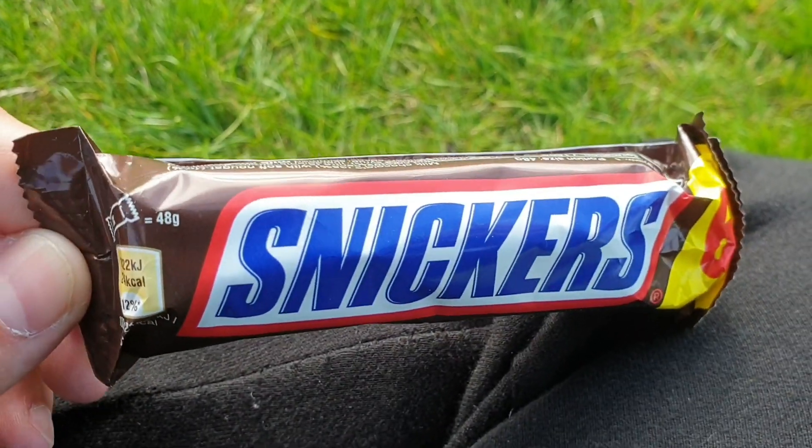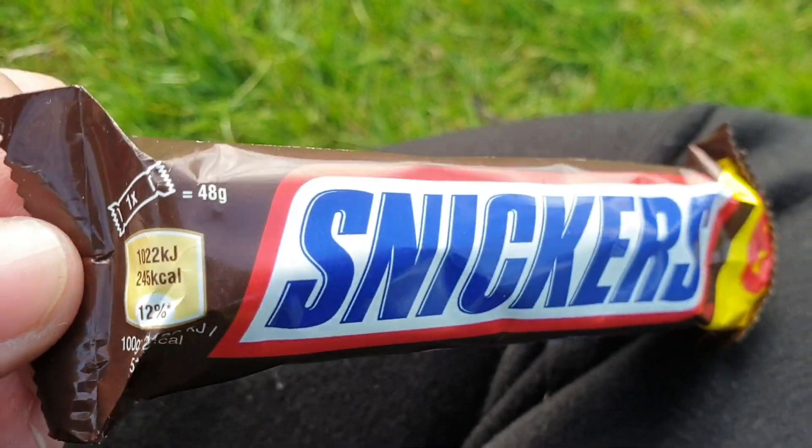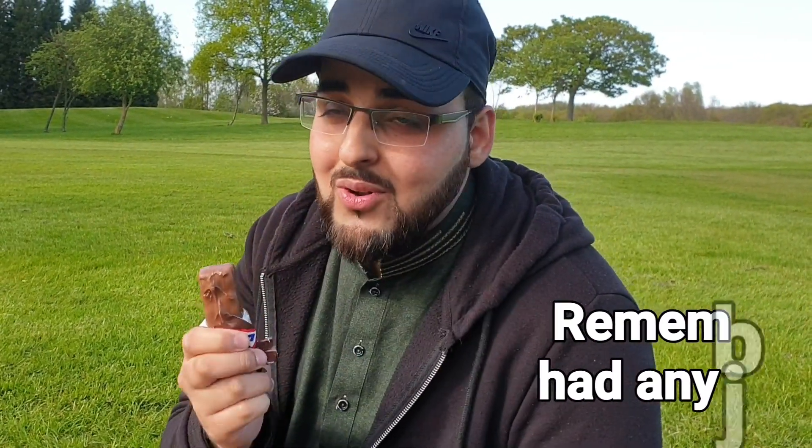I've got my Snickers bar — I can't wait to have this. Honestly, I've never appreciated food as much as today. And guess what? It's like 245 calories. That's more than my breakfast, for God's sake, and it's full fat. I'm going to take the smallest bites and make sure it lasts — I wish it lasted all day. That caramel, that nutty feeling, that crunch. I'm heading back here in High Hands Park. Get some nuts, guys.